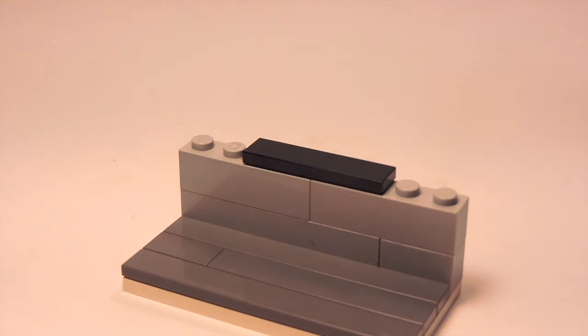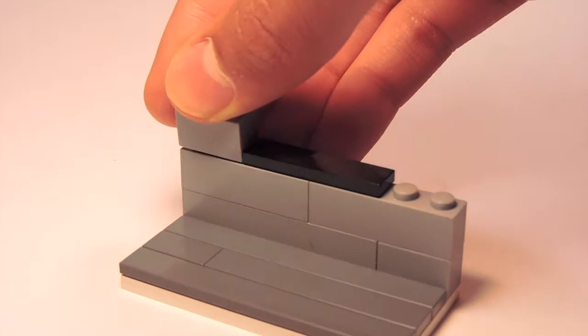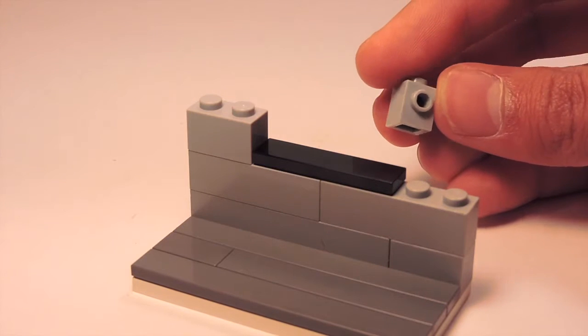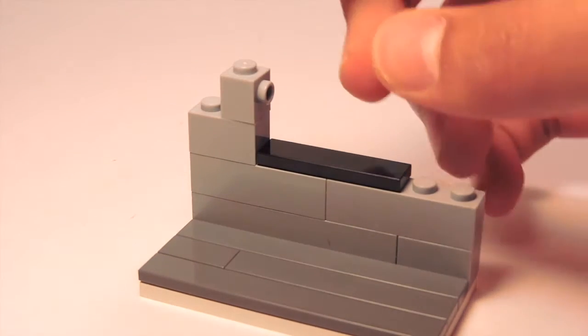Now I'm going to get another layer brick and simply place it on one side of my 1x4 tile, as you can see here. Then I'm going to grab a 1x1 SNOT brick element with one knob and place it like so.